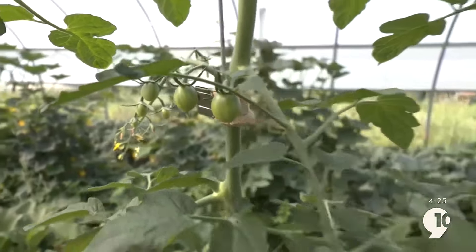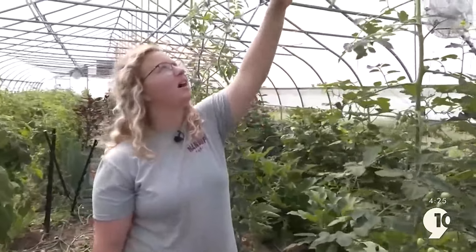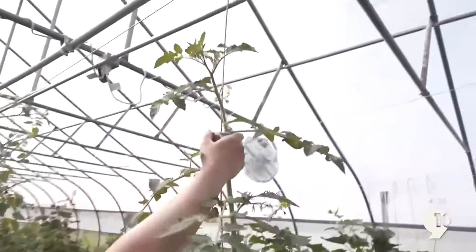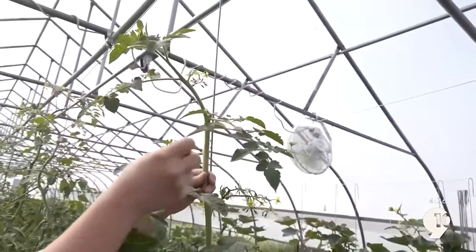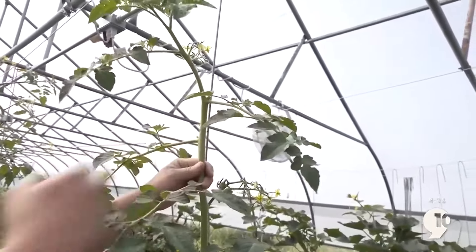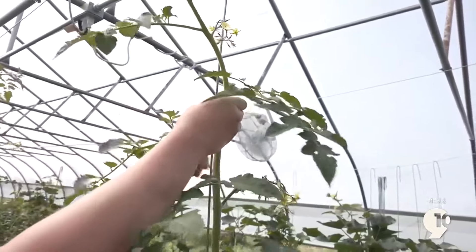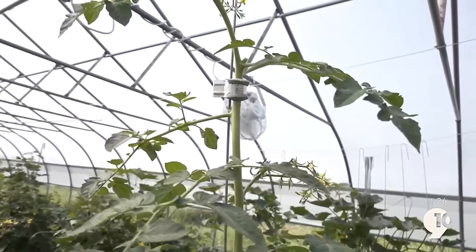This is called the lower and lean system. We have this hook here, and this hook is on a cable, so it's meant to slide. These hooks have a little bit of foam that grips onto the plant, and then this part hooks onto our wire. We squeeze it, it comes on here, and this is what holds the plant upright.